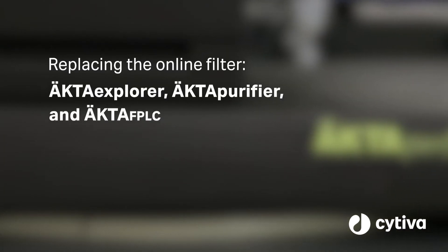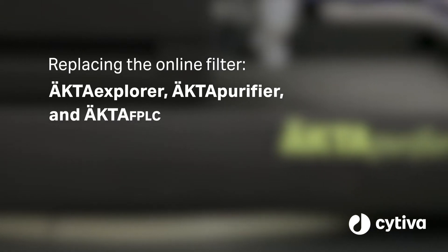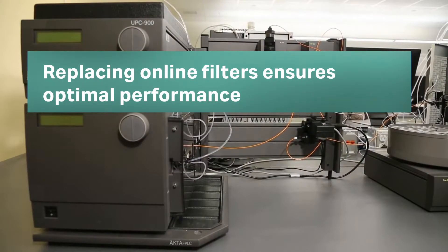A dirty online filter can cause high system pressure and may limit your ability to run your columns at the desired flow rate. Replace your online filter regularly or as needed to ensure optimal performance of your ECTA system.